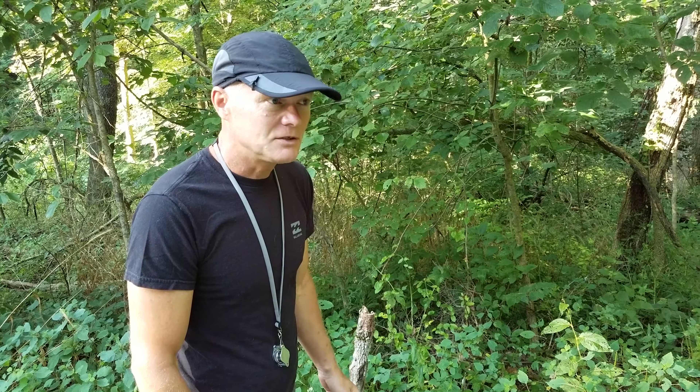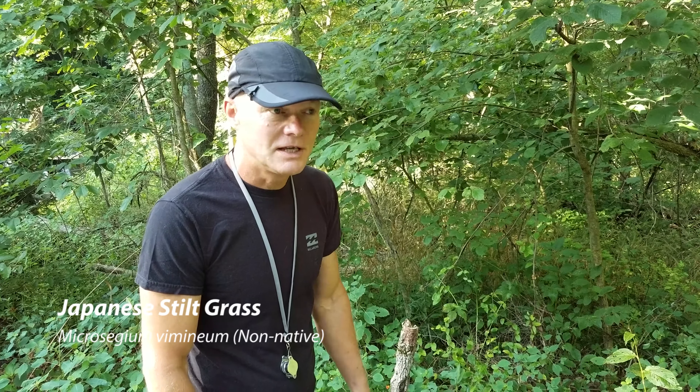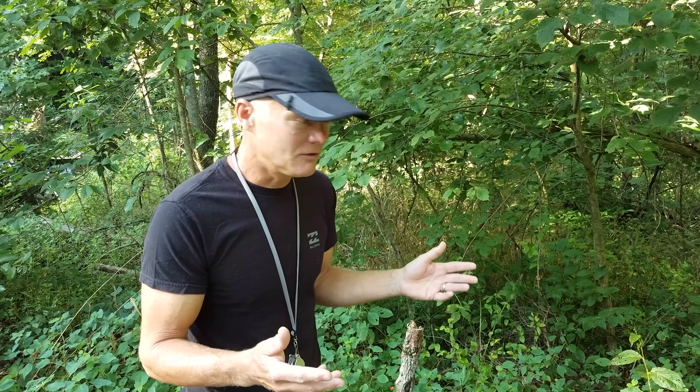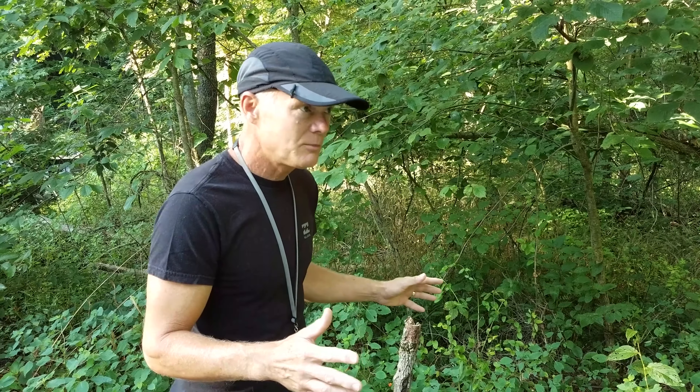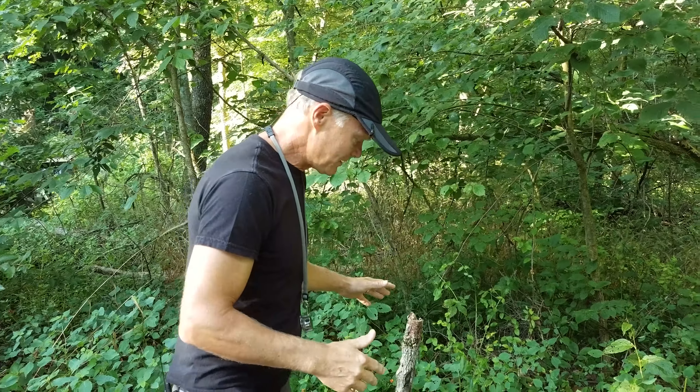This last week or so, what we've been treating here is Japanese stiltgrass, which is a very invasive non-native grass from Asia. It was brought over to this country as packing material because when it dries it gets kind of fluffy like straw. They would use it for packing porcelain shipping to this country, and then as people would throw out the packing material it would take over. We have a little bit of it on our property.